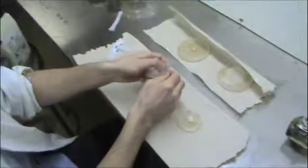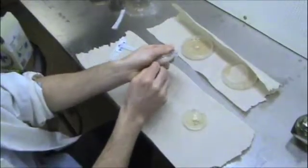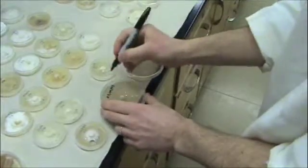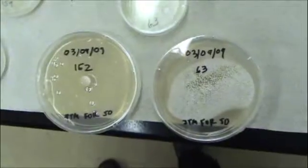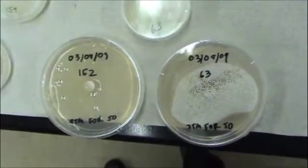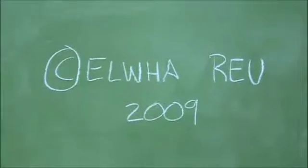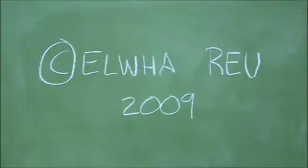We'll seal our plates up with parafilm — it provides for ventilation while keeping everything out that should be kept out. We'll label them so we have some idea of where they came from. We've got quite the collection after a couple quarters of lots of work. Thanks for watching from the Fungus Group.